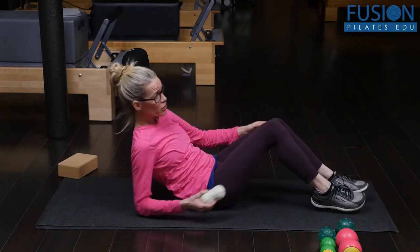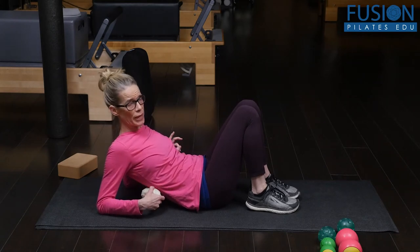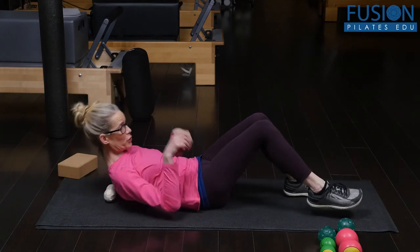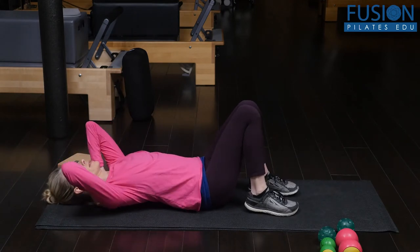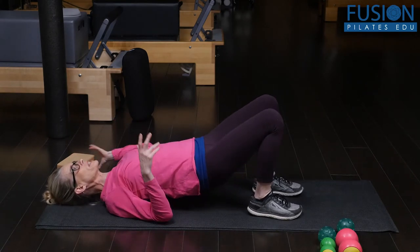This could be used in a class where you haven't started the Pilates work yet but you want to open the back body and just visit each point very quickly. So we did the cervical spine, and then we're going to go to the upper traps — right below C7.